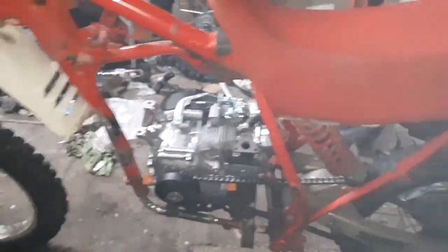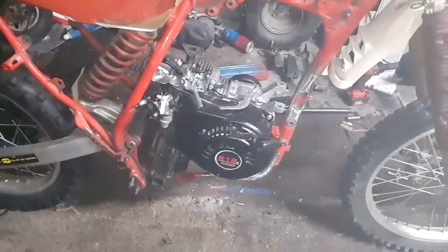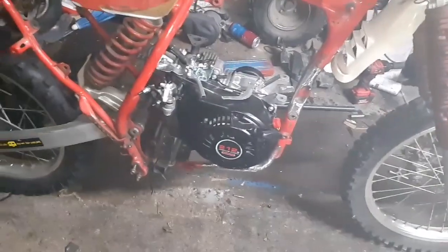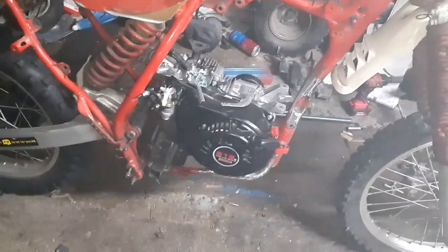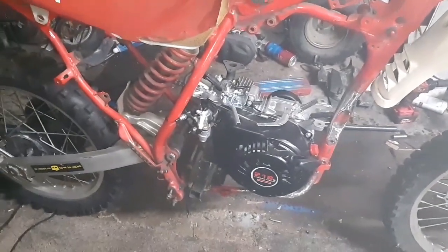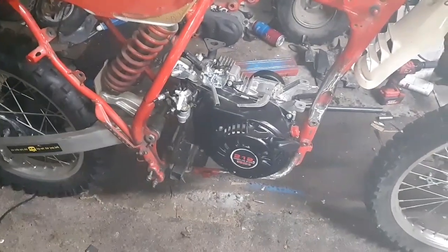I've got to make a header for it because the stock exhaust doesn't fit — no biggie. I'll put one of my stickers on the front. The engine hasn't been broken in yet, so I'm going to have to do that. Now I'm about to do the throttle and then foot pegs, because both of those are essential for a test ride.